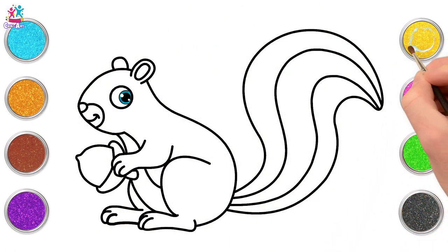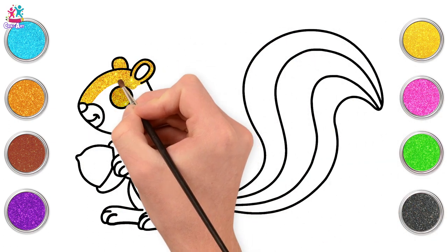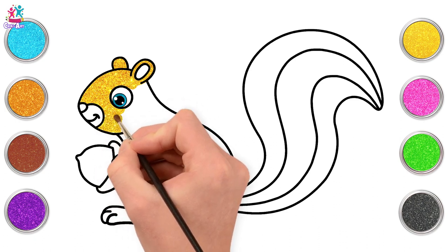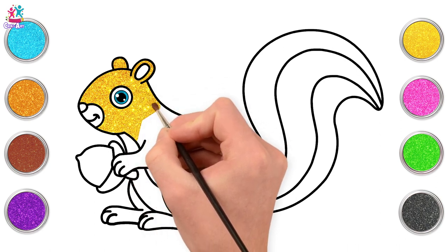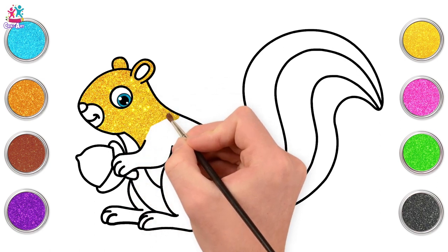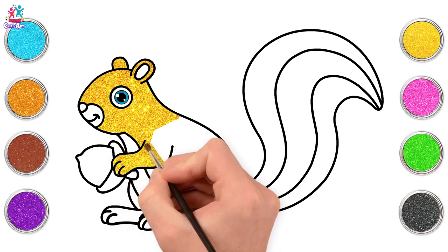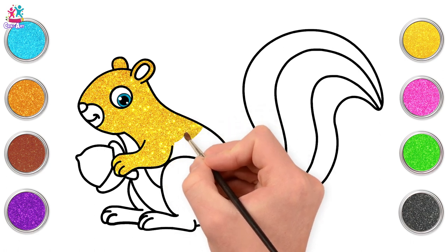Let's go with yellow first of all. We're going to paint our squirrel lovely and yellow. Look at that! I do say, Mr. Squirrel, it looks fantastic with your blue eyes! Carefully painting with a small tipped paintbrush in between the black boundary lines.